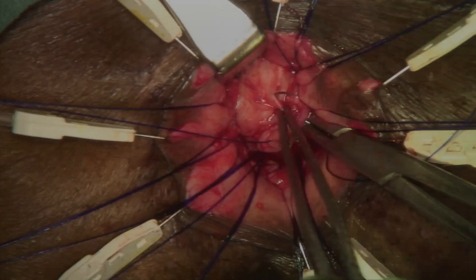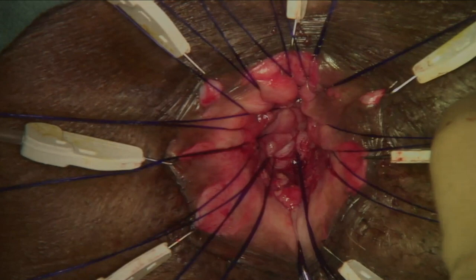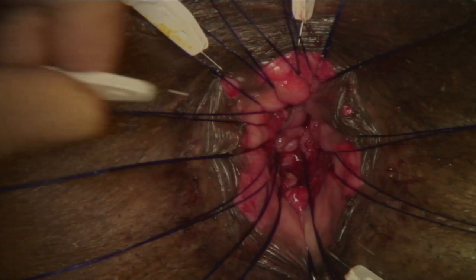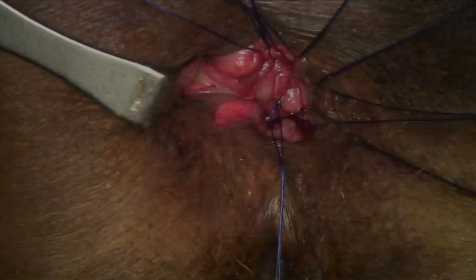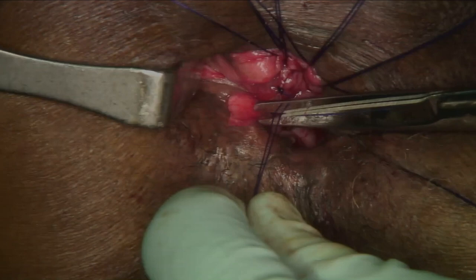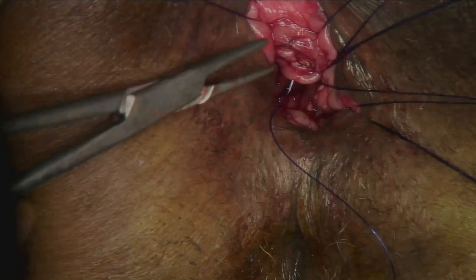Then, additional sutures should be placed and tagged in between. The lone star retractor is then removed. The muscle is plicated and the mucosa is anastomosed as these sutures are tied down. Additional sutures to reanastomose the mucosa can be placed circumferentially as needed during closing.